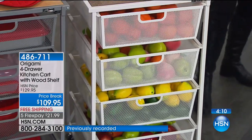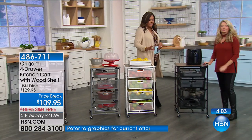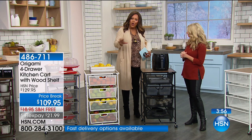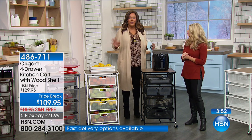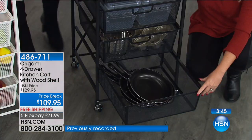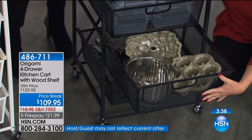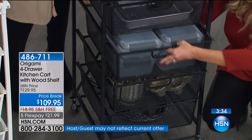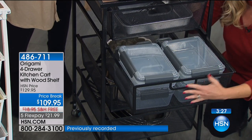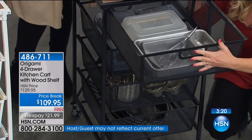Dark brown less than 100, black and white about 200 each — so you want to grab this quickly. Start off the new year getting organized. Studies show when we're unorganized it creates more stress — you need to create harmony in your household. That's why it's my New Year's resolution because I just moved and I have stuff everywhere. I'm really hot on origami right now, especially with this free shipping. We don't always have free shipping — I work at HSN and I still had to pay it when I didn't get it during the special. Five flexible payments of $21.99.